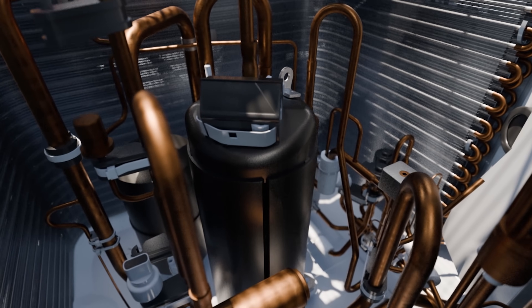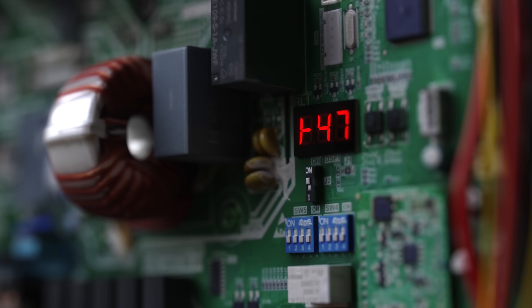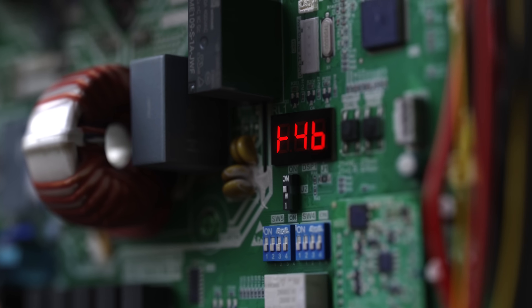The compressor modulates its speed to achieve the indoor coil target temperature with specific target ranges for heating and cooling. This eliminates the risk of freezing the coil while providing superior comfort and dehumidification in cooling.